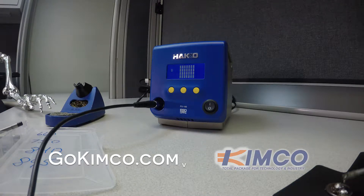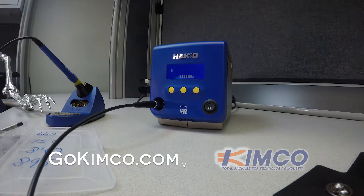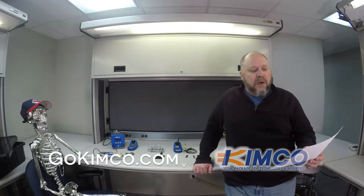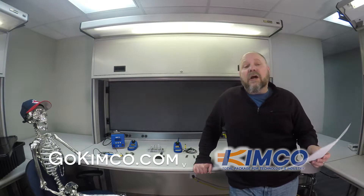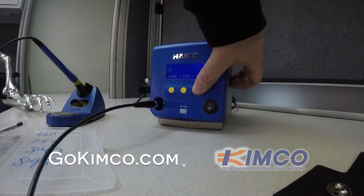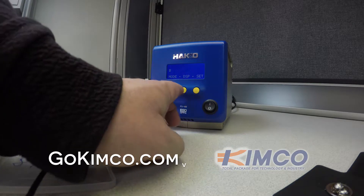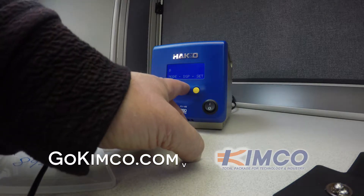It has a sleep mode when you put it in the stand itself. There's some sort of — I don't know if it's a magnet or something — that triggers it to put it in sleep mode. It also has a shut-off mode, so if it's on for a certain period of time, it will actually shut off. That saves tips and saves power, and the sleep mode does the same thing.